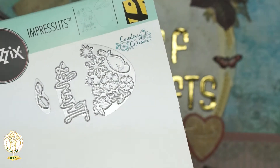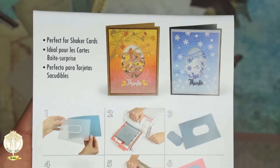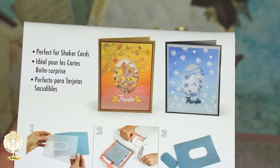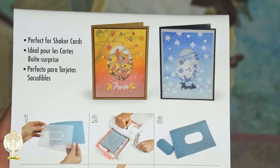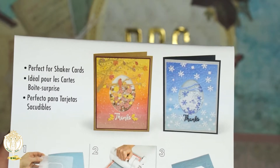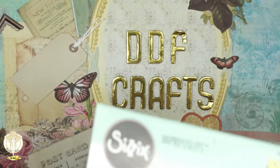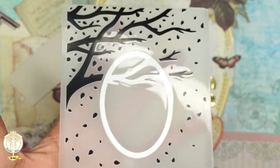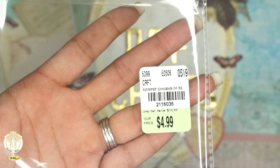We have one more — this is another of the Impresslets. You get the 'Thanks' die and then a couple of different leaves. This one is great for seasonal cards. I'll show you the picture on the back as an example of how to use it — you can emboss and die cut at the same time. You get multiple seasons and uses out of this. It would be great for Halloween — like a spooky tree with little ghosts or pumpkins, or even a little witch flying over a broom. Here's what it actually looks like: you stamp and emboss. Here's the information for that one.